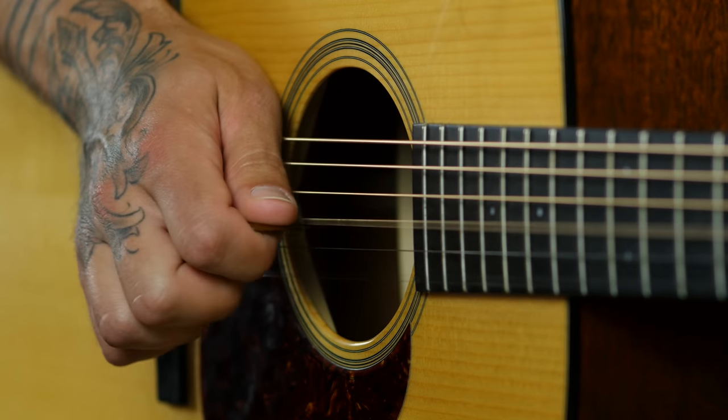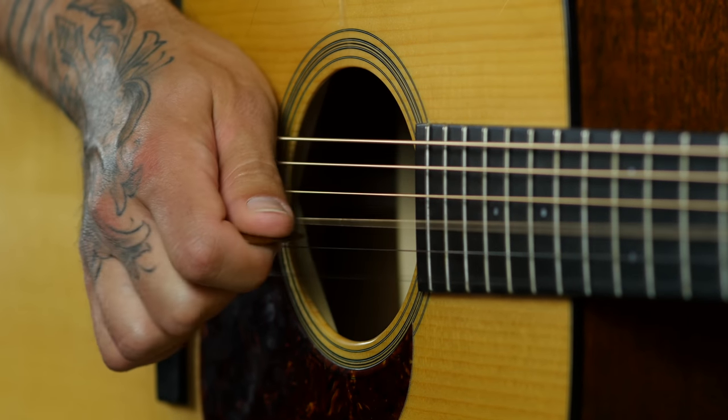This first exercise is only going to involve two strings. Your flat pick is going to be activating the G string, and your middle or ring finger is going to be activating the high E string. You can choose either one, because ultimately you'll be using both — whichever one needs the work is the one I want you to use. We're gonna start by just pinching those two strings together: pick on the G string, middle or ring finger on the high E.